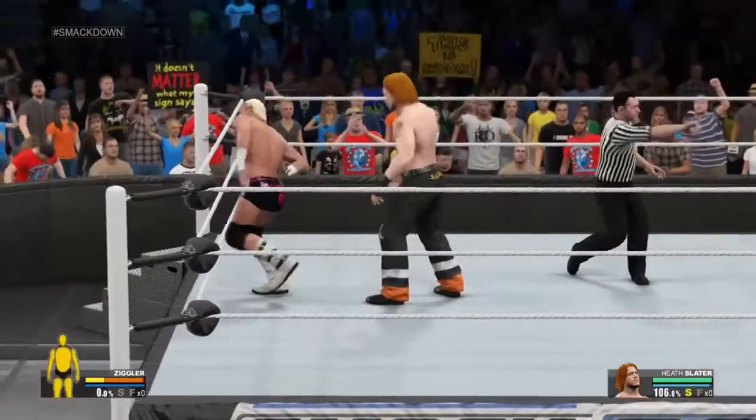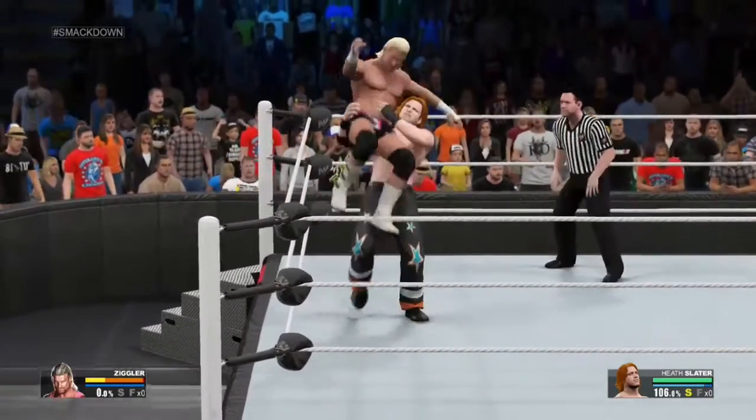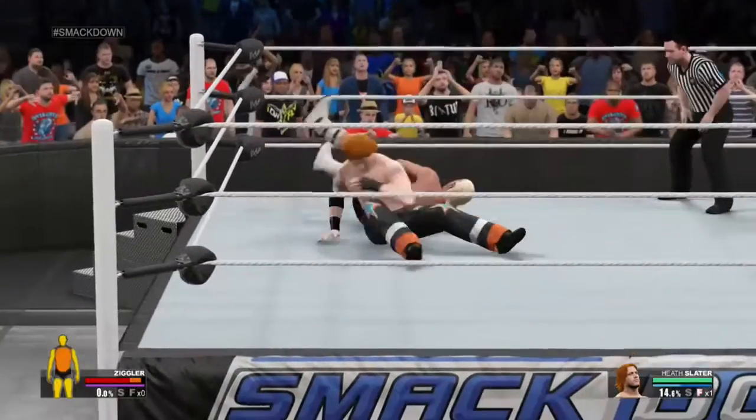And we are live with our main event. You can feel the electricity in this one. Great move! Whoa! He's measuring! Oh, the Rocker!